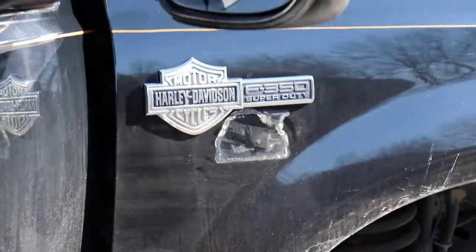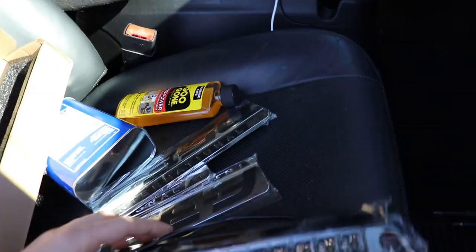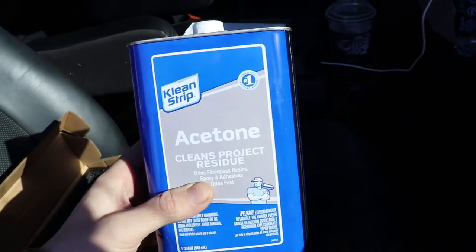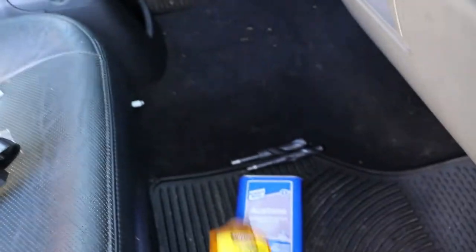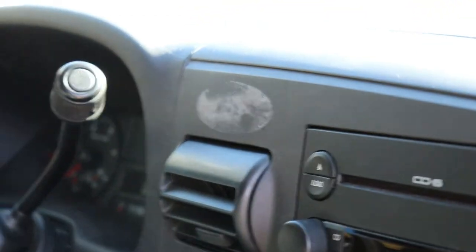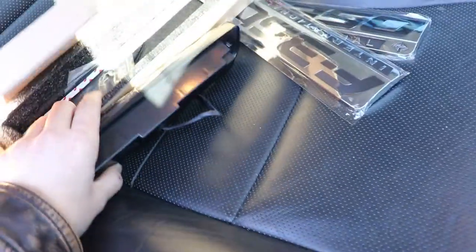We got Goo Gone and a heat gun to take off these fake Harley badges, and also to remove this gigantic sticker the previous owner put on the fenders — they may have used super glue, so we might have to repaint. We got acetone to try on the pinstripe to maybe prevent wet sanding, and then replacement badges to get rid of those ugly Harley badges. Also Goo Gone to remove the glue from the dash. Without further ado, let's go pull the old third brake light off.